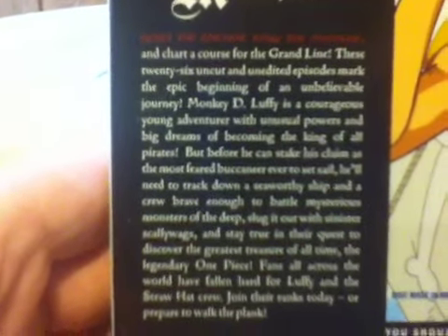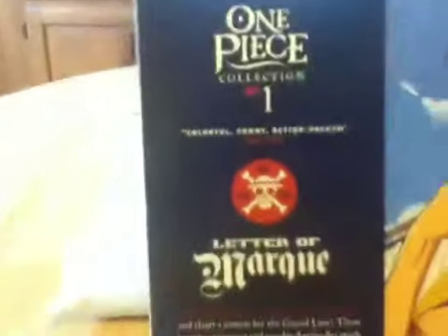I'll let you read that if you want. There you can see it right there. Better. Almost. Anyway, things there.